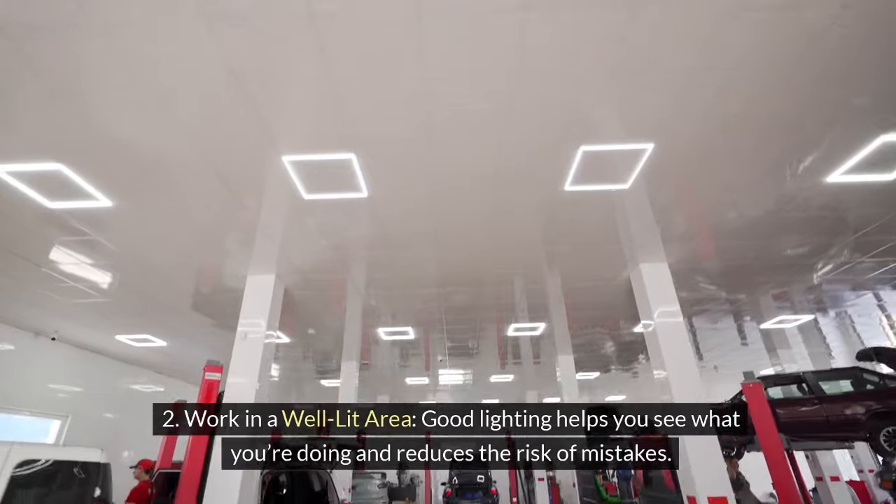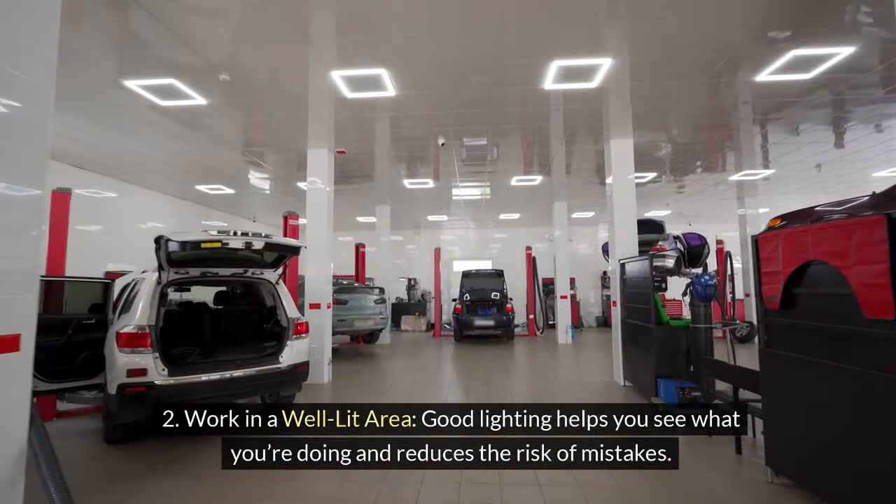2. Work in a well-lit area. Good lighting helps you see what you're doing and reduces the risk of mistakes.